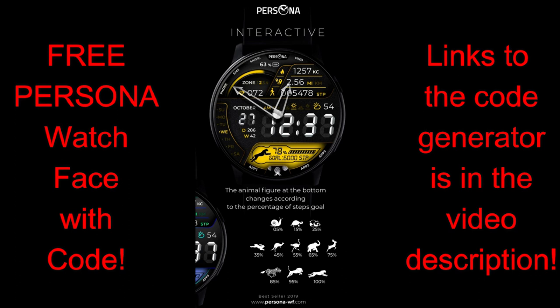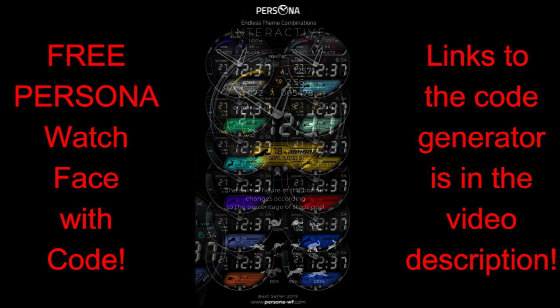I've left the links to the code generator tool down below in the video description. You just need to enter your name and email and you'll get a code emailed to you almost instantly. If you don't receive a code, just make sure you check your spam box as sometimes those emails can end up there.